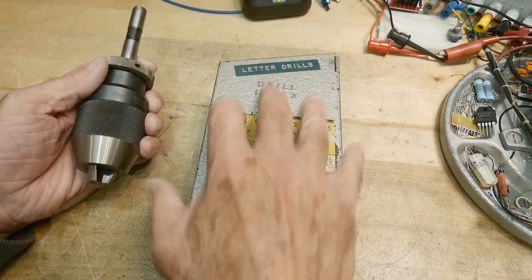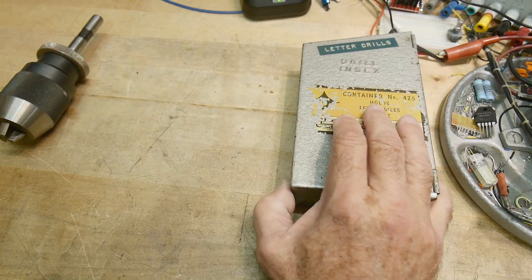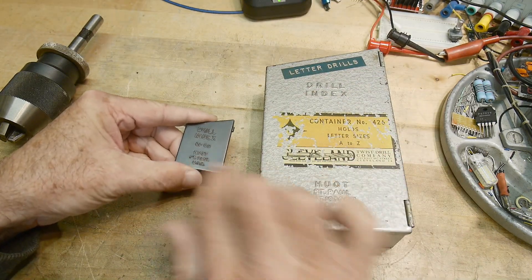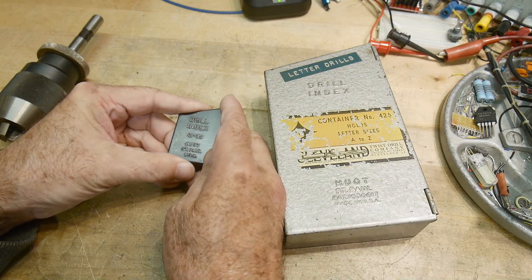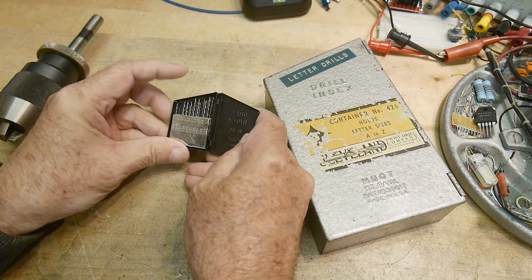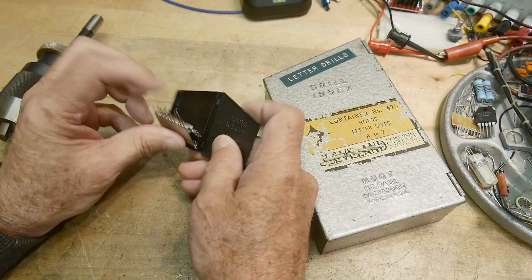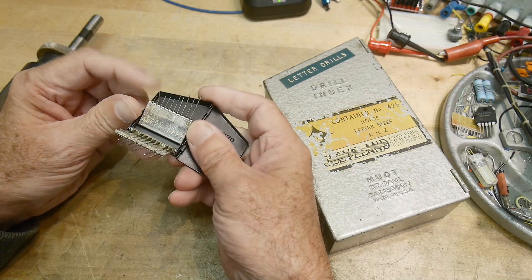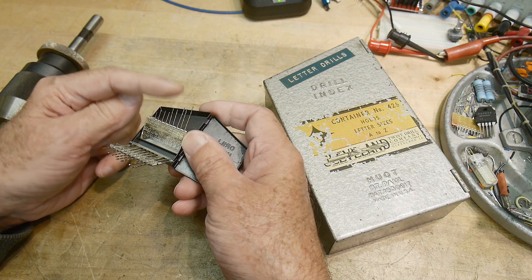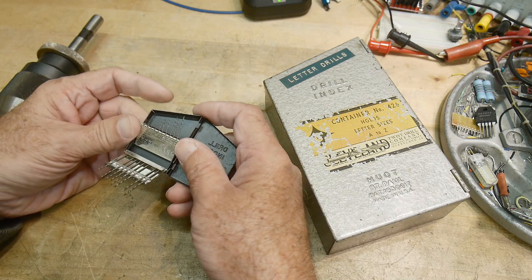A big chuck is not going to get you there. The drills I was using didn't come in this big box — they came in this little box. These are both made by the HUOT company, and this index is for drill sizes 61 to 80. These are tiny, tiny little drills — especially the small ones, which are even hard to see and probably can't even be seen on camera. I had the opportunity where I needed to drill with one of these small little drills.